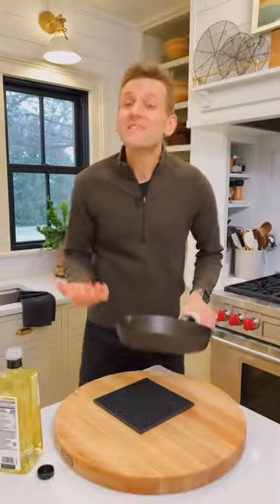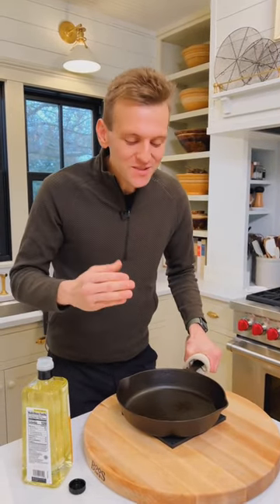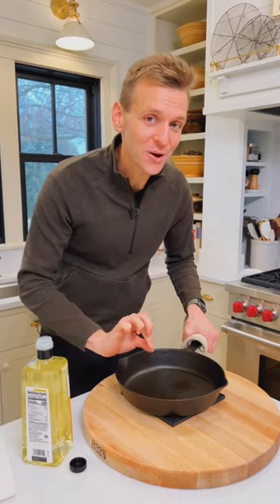Once it's all dry, it's good to give it a fresh coat of oil. This is just a way to maintain it in between every use and keep up that nice seasoning and non-stick coating.